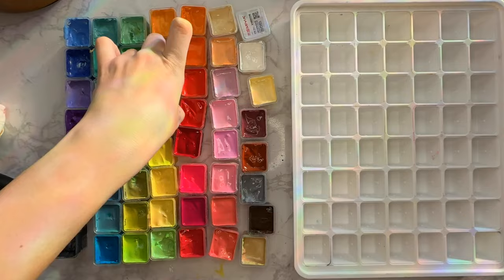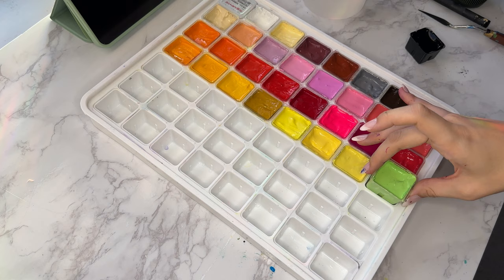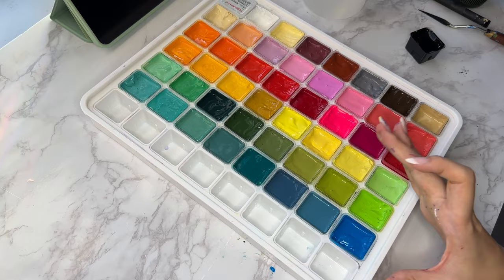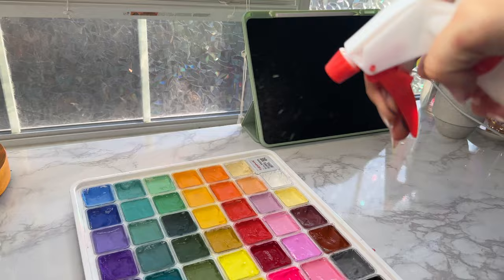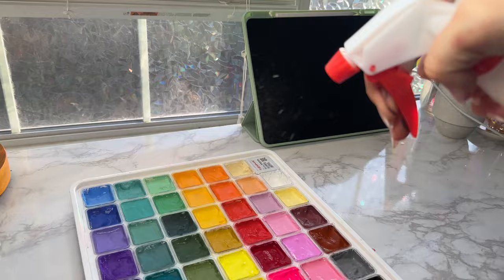And now it's time for everyone's favorite part. Then I give it a little spray before I put the lid back on and it's good to go.